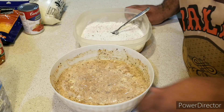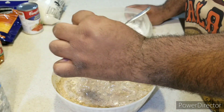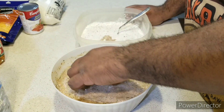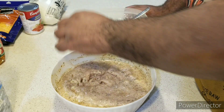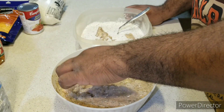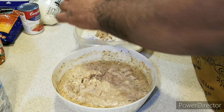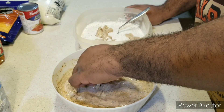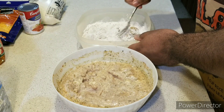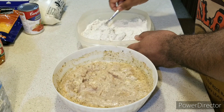Welcome back to the show, ladies and gentlemen. Now I'm going to take my chicken and make sure to shake off the excess buttermilk, then dip it in the bowl with the seasoned flour mixture — just like that. When you're done, make sure you mix everything to combine.